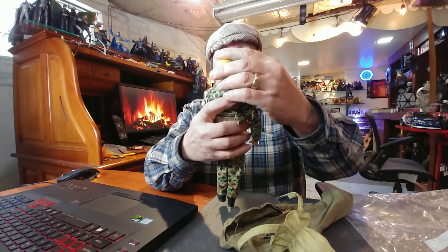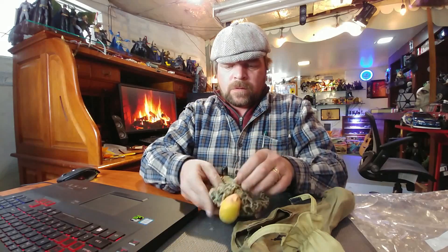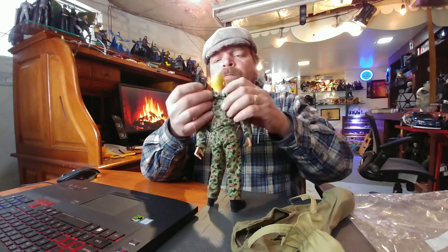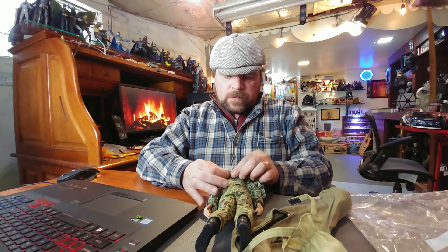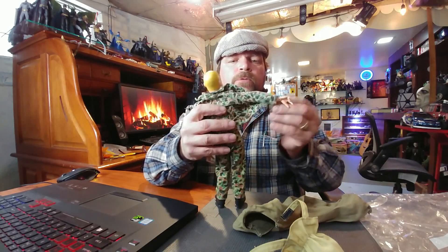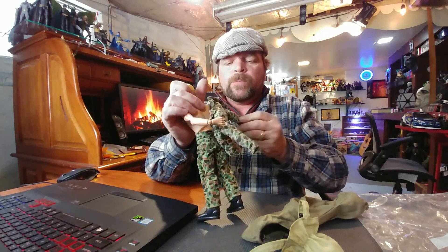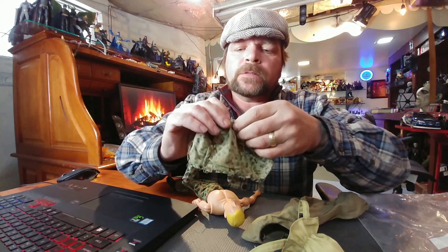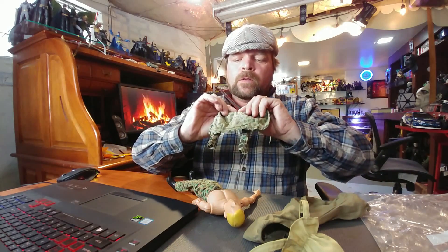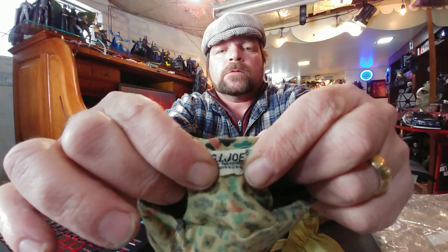I don't know if the gas mask actually belongs on him, but what a great looking Joe. Let me take a look inside his clothes for a tag because these tags look too old for this Joe. They look way too old. Yep — these are original GI Joe clothes, and I'll show you: these clothes are actually made in Hong Kong. So these are original Joe clothes on a repopped body.